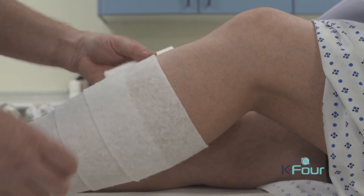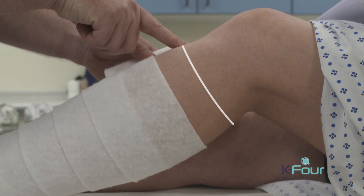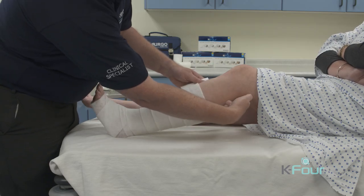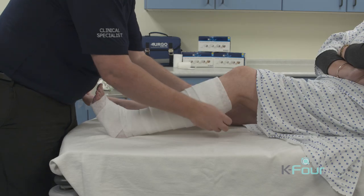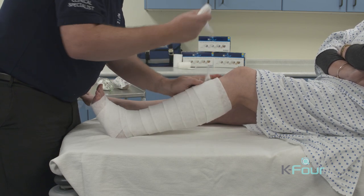As we come up towards the knee, we need to be mindful that we finish just below the knee — at the front and at the rear of the leg, we need to be two fingers below the popliteal space to prevent damage to the tendons. We then remove the excess; no extra layers will be required.